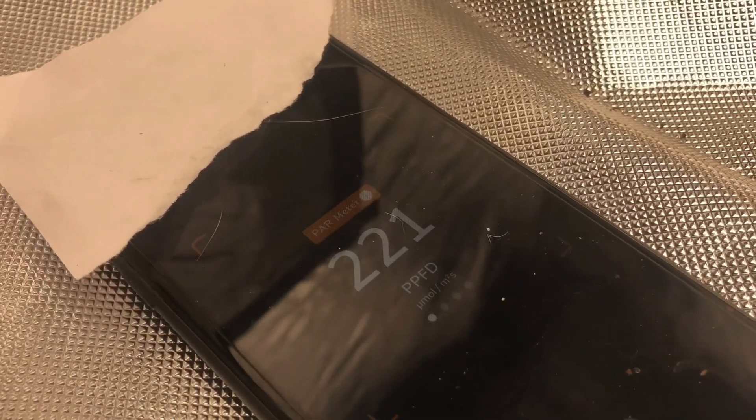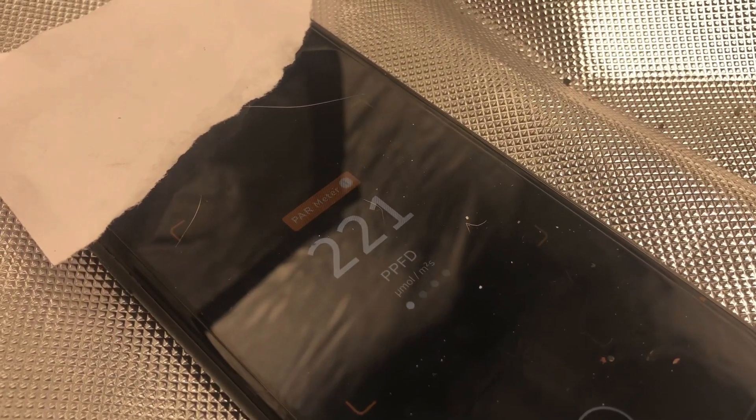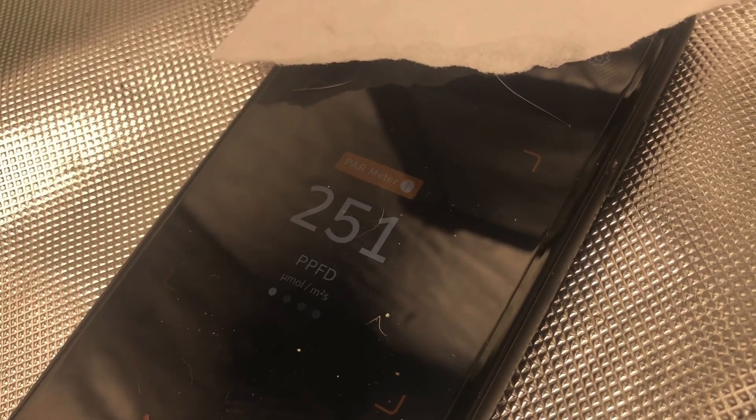All the way over here to the left side of the tent we're still at 221 PPFD. That's pretty good — we're still reading at 39 inches away at 40%. Over here on the right side of the tent it's pretty much 250, not too bad. Back over by this right corner here we're at 256 — pretty much the same, very evenly spread. In the opposite corner we're at 250, pretty much the same.